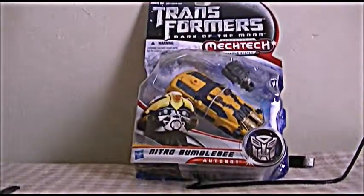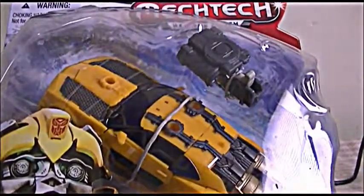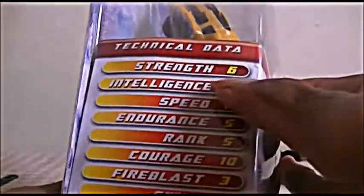I bought it off Amazon.com for I think 7 bucks. And of course the Mech Tech figures — well, there's a lot of stuff they had to put into these figures. Here's the technical data for this Bumblebee.